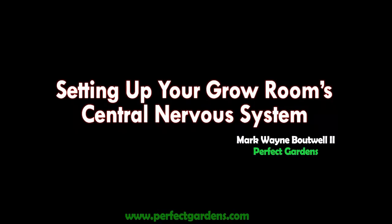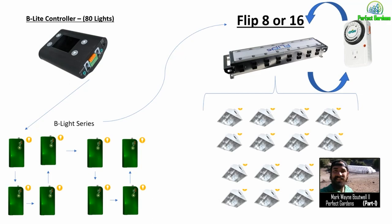We had a great question from one of our subscribers. If I have 20 lights, do I need 20 ballasts? I can plug them into a power bar directly into the wall. Wouldn't that short the circuit? He asked a couple of different questions here.